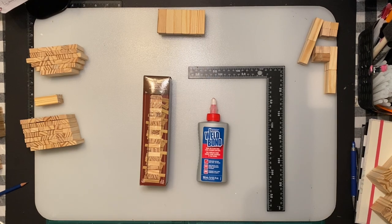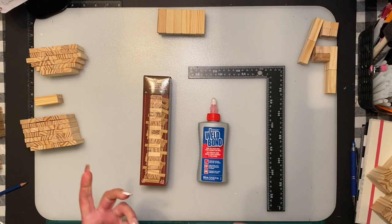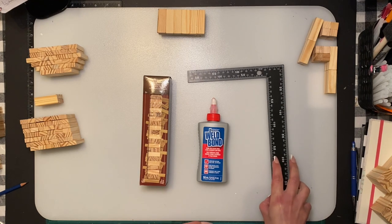Hi everybody, welcome back to my channel, and anybody that's new, welcome. I have a playlist on my YouTube channel just for Jenga blocks — I do a lot of Jenga block creations, so if you're new go check them out. Today I've had a lot of requests for Mickey Mouse, so we are going to build one using Jenga blocks, and if I do get time in the video I will make Mini as well.